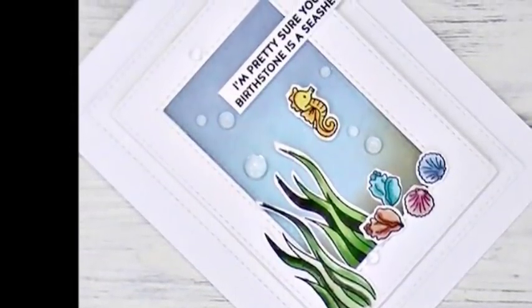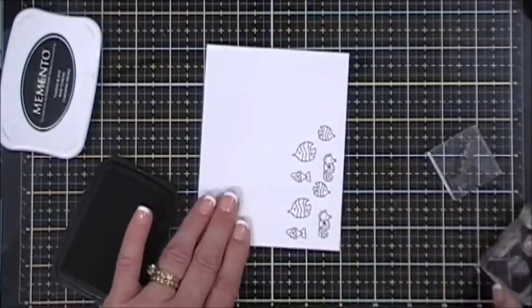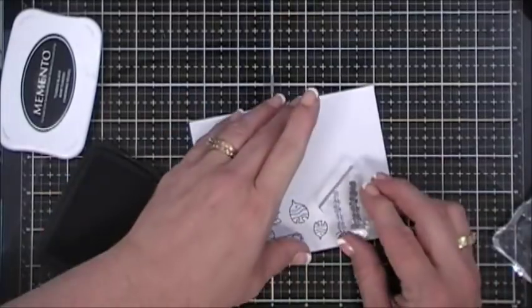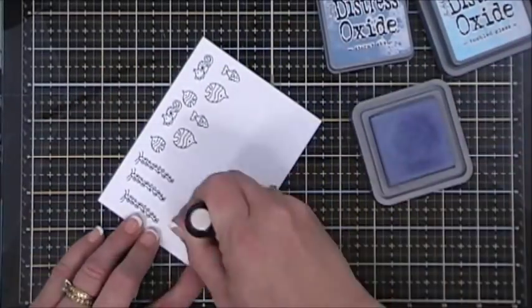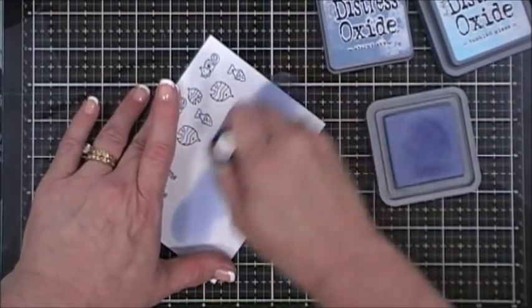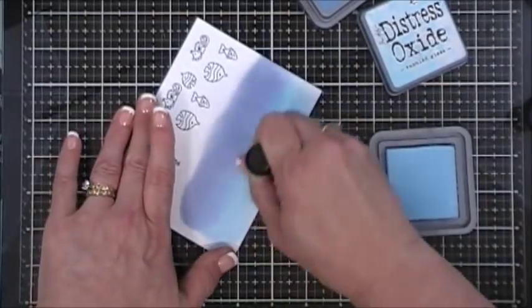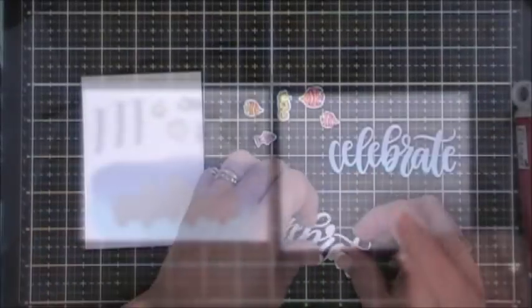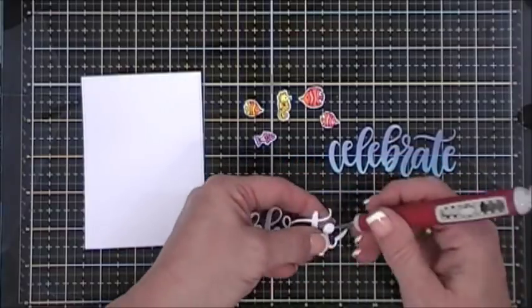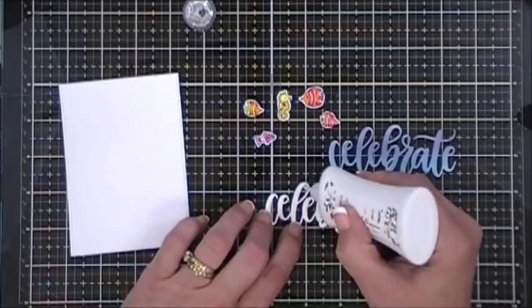For card number six I stamped all three fish, the seahorse twice, and the greenery three times — though I ended up not using the fussy-cut greenery and stamped directly on the panel instead. I did ink blending starting with Stormy Sky then blending in Tumbled Glass. I brought in an MFT die called 'Celebrate' and die-cut it from the blended panel, then die-cut two more. I layered all three together to add dimension to the sentiment.